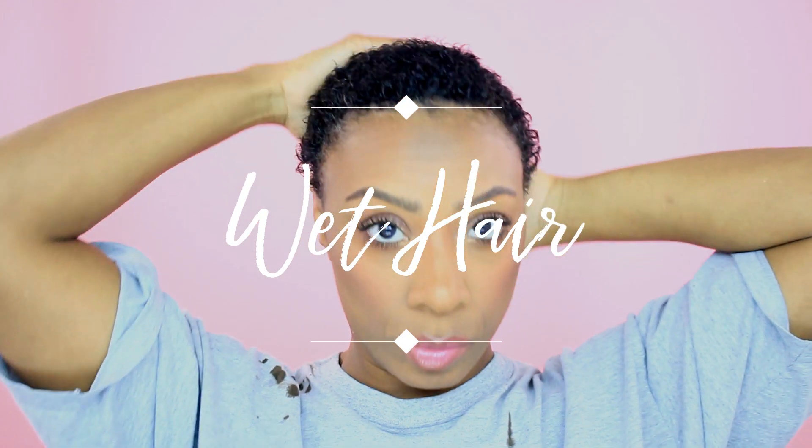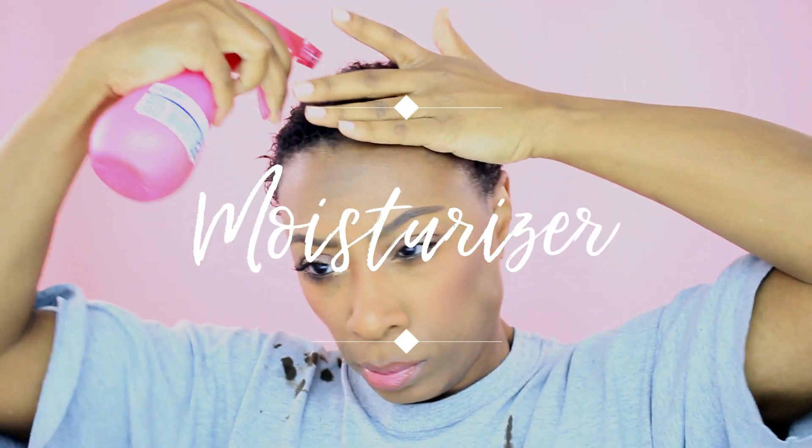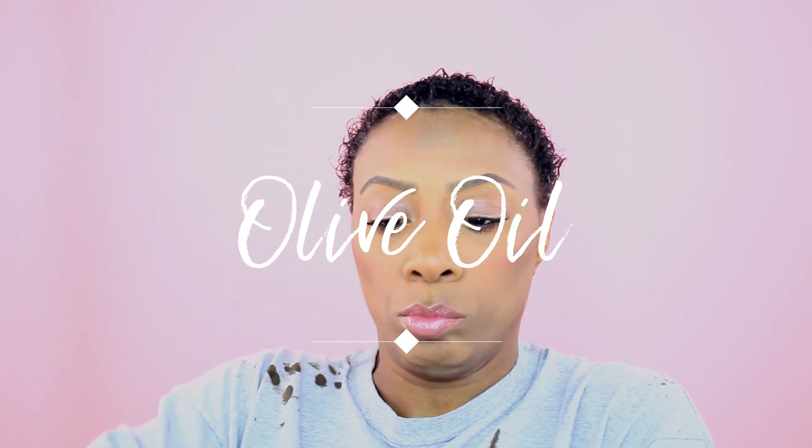First we're going to start out with wet hair. I just dampen it with my hands under the faucet and make sure to concentrate on areas that are harder to curl. Then I go in with my moisturizer — this is just that concoction I've told you guys about before. I spray this on and work it through, making sure I get to the roots. Next I go in with some olive oil as my moisturizer — you can use whichever oil you prefer. I put it on the ends of my hair first and then work it through. I don't want that oil sitting on my scalp.